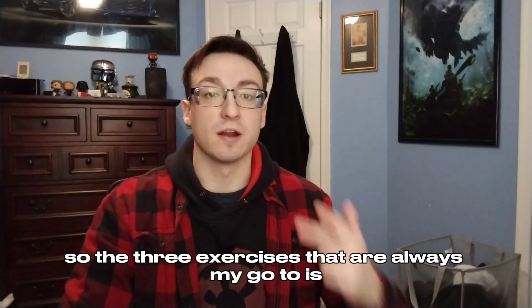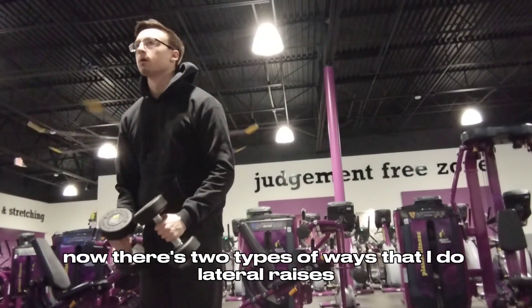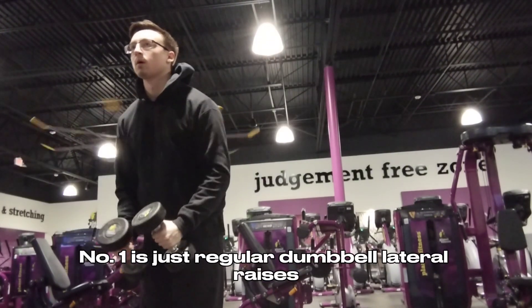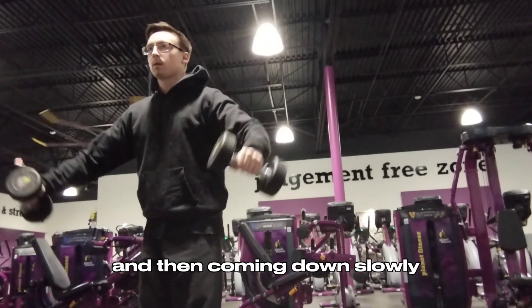The three exercises that are always my go-to: number one is lateral raises. There are two types of ways I do lateral raises depending on how I feel. Number one is just regular dumbbell lateral raises — I always keep them going out to my side, squeezing at the top, and then coming down slowly.